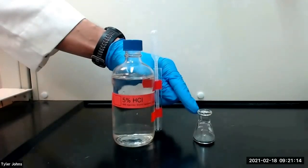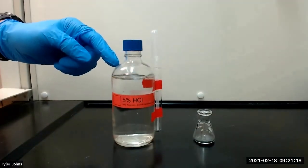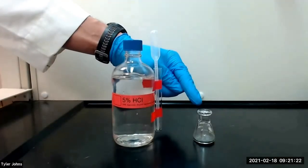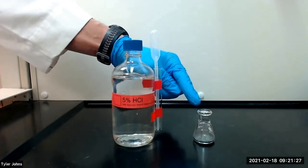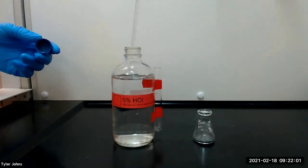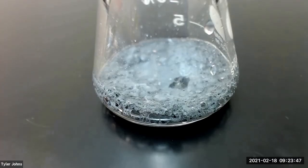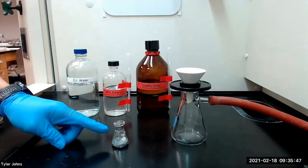After adding the zinc powder to the Erlenmeyer flask, we will next add 1 milliliter of aqueous 5% hydrochloric acid solution to the zinc in the Erlenmeyer flask. We will then allow the mixture to stand for one to two minutes, and during this time period you will notice the evolution of hydrogen gas.